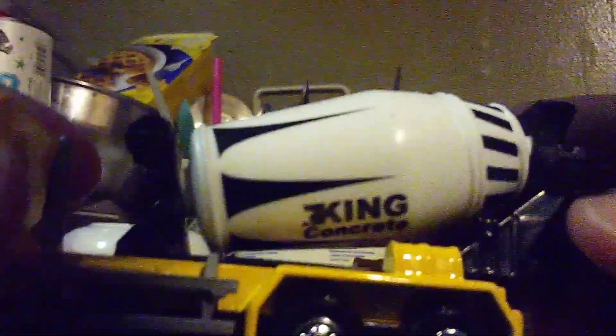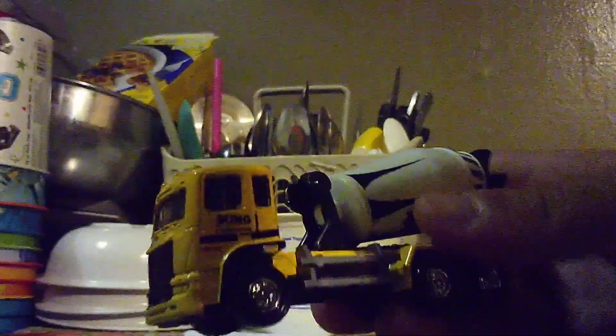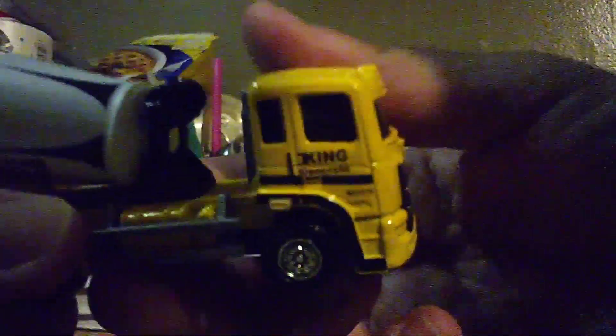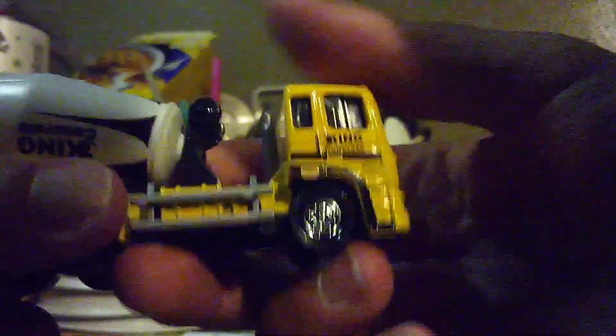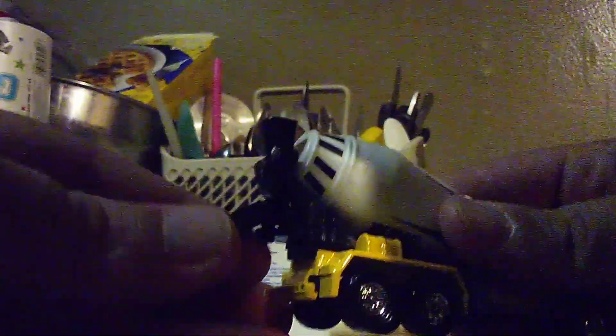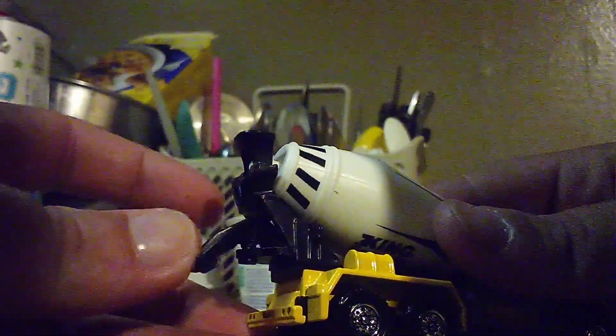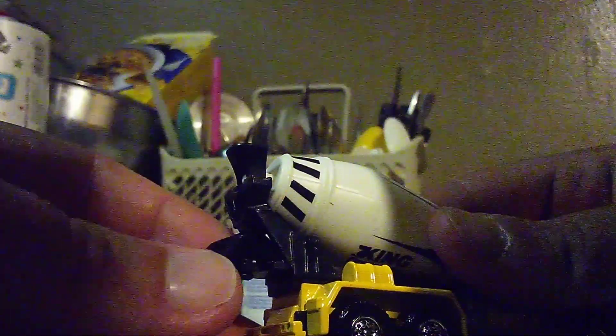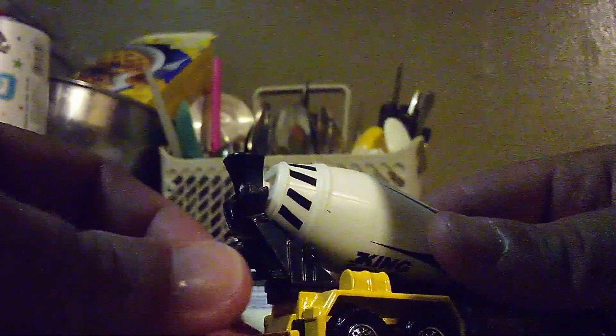And here we go, check this out. It's a little truck. It says King Cuckoo right here. The drum itself — it moves on its own. And there is another part, a little slide where the concrete comes out and spreads on the ground.